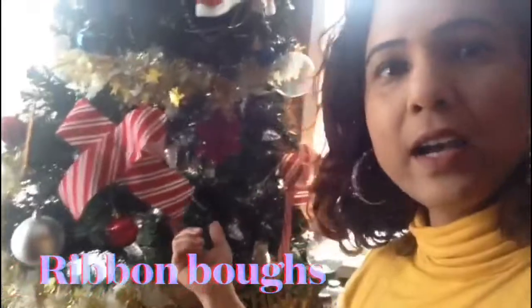These bows I actually looked up on the web and created them this time. And you see how beautiful a look they gave to the Merry Christmas tree. It was looking kind of empty and then this really gave it the vibe, and it looks really good.